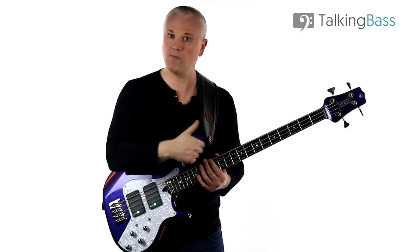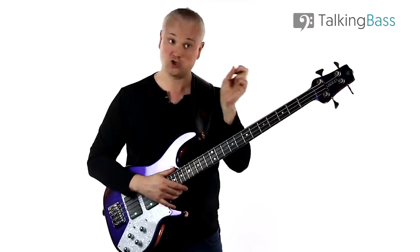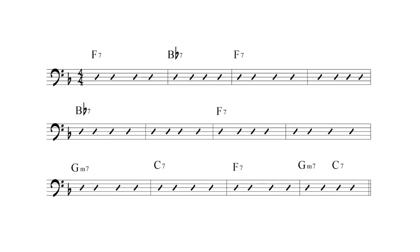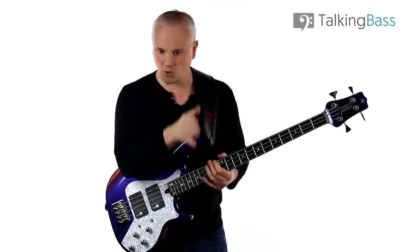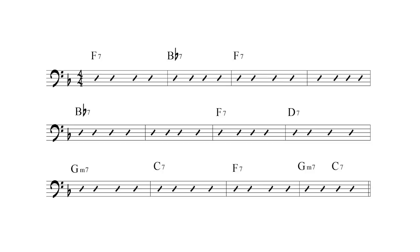Next I'm going to do the same thing in the final bar — using that two-five substitution of G minor seven and C7, two beats each, in place of that bar of C7. So the turnaround now expands with those stepping stones back to chord one. Then we're going to add a chord six into the bar between the F7 and the G minor seven, and this is a defining part of these jazz blues.